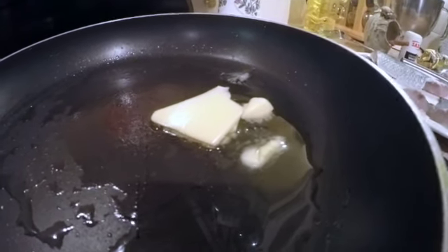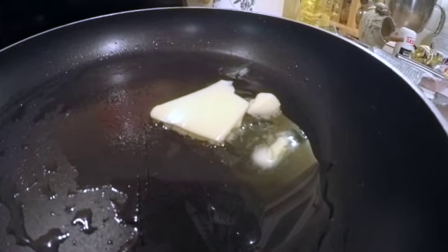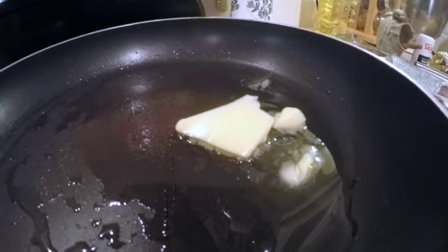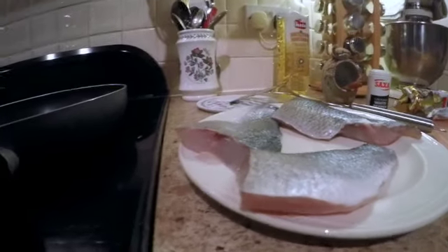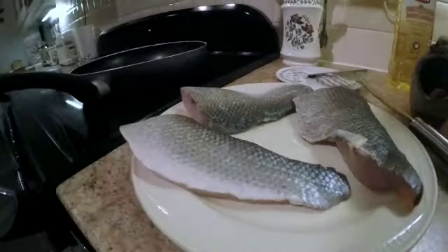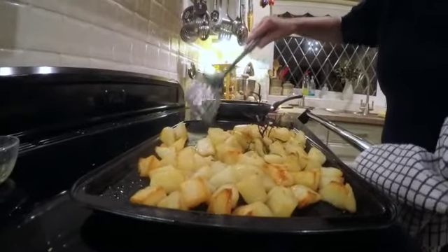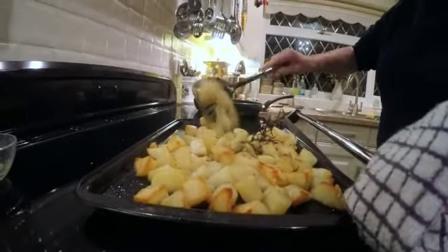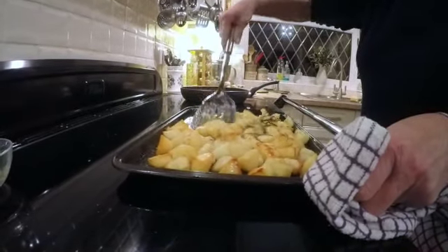Here's the butter melting in the pan — already good for the sea bass. Make sure it's well melted and really hot, just turning a little bit brown before you put the fish in. Skin side down, salt and pepper on the skin. The potatoes are cooking up nicely.